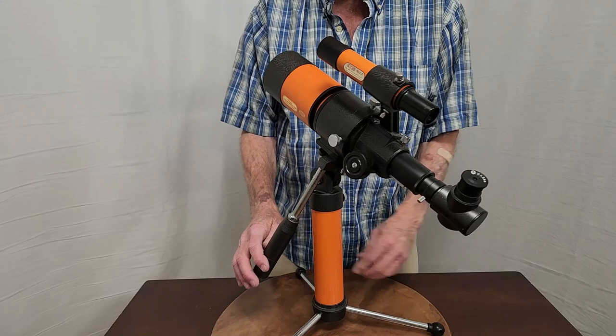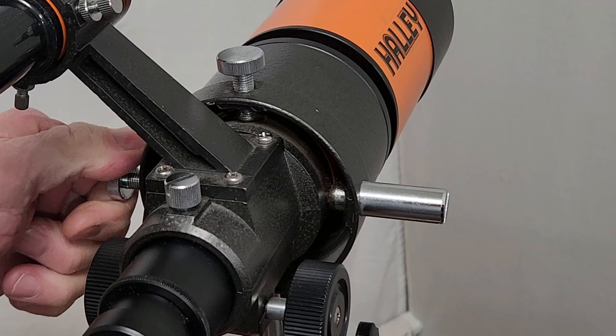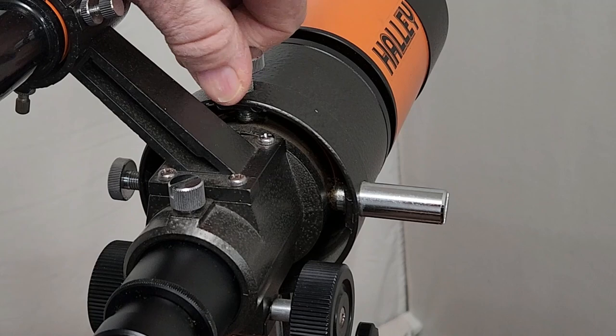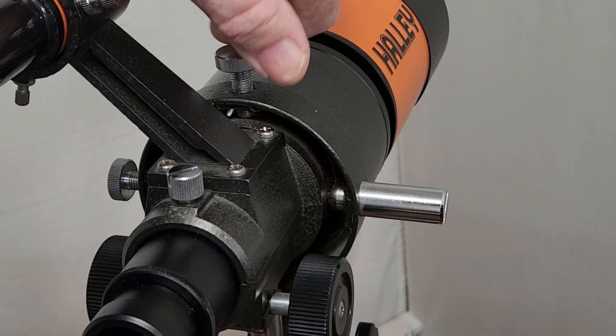Nice 6x30 Vixen finder. Let me show you how the slow motion works. I'm turning the screw here, and as you can see the scope is moving left to right. A little like a finder, but these are spring-loaded, like in the Unitron mount. So there's the left-right, and here's up-down — same thing. It's very nice and convenient. The ratio is really nice for being able to center things, track the moon, etc.